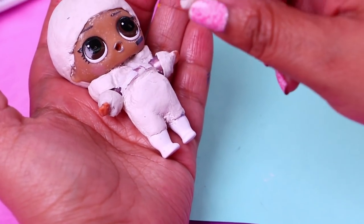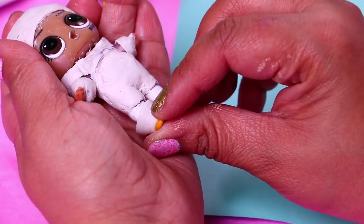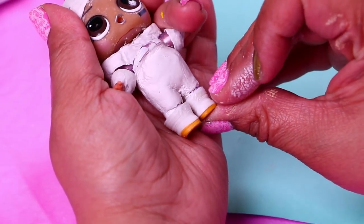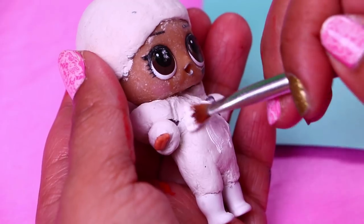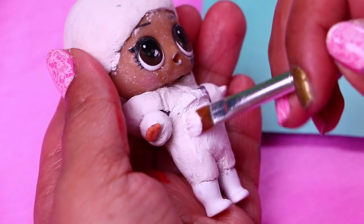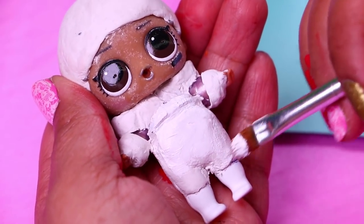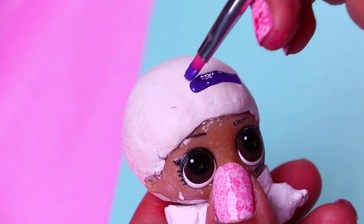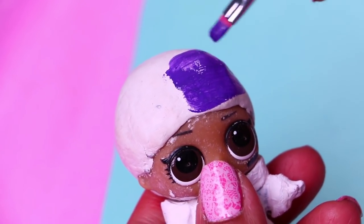Now we're going to use these other boots for him. These little boots are going to be perfect for Buzz. We'll paint the rest of the details of his suit with green and purple. With this dark purple color we'll paint all the head cap of Buzz. We will also paint an area on his chest and on the soles of his shoes.